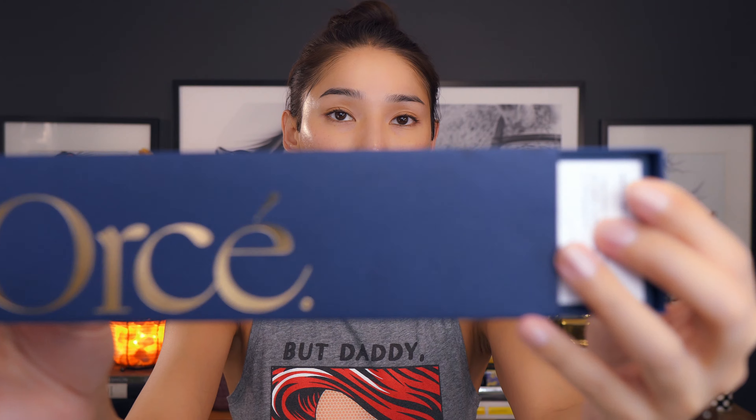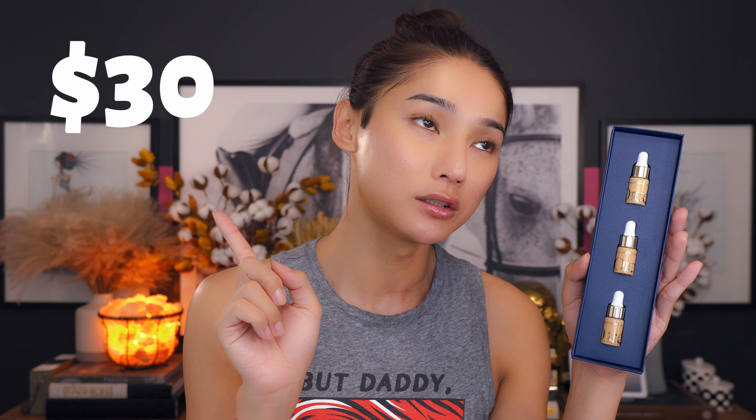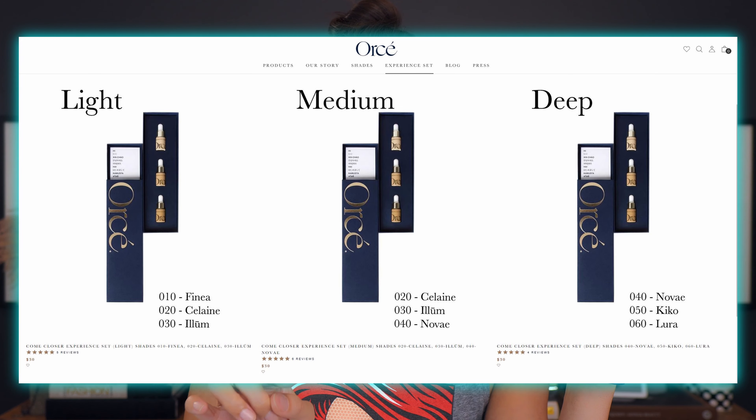The packaging is super nice and high-end. When you open it, there's an instruction sheet on how to color-match your skin tone. This is not the actual foundation bottle — the real bottle is much bigger. This tester set comes with three little shades and costs $30. They have a promotion right now where you purchase this for $30 and can apply that $30 toward your full-size bottle once you find your color match. There are six different color foundations in three categories: light, light-medium, medium, medium-dark, and deep.